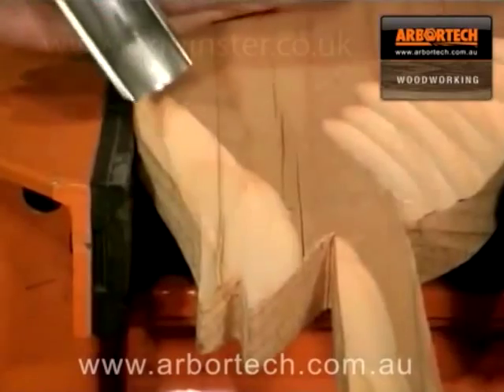Safe, controlled carving with amazing results in amazingly little time.